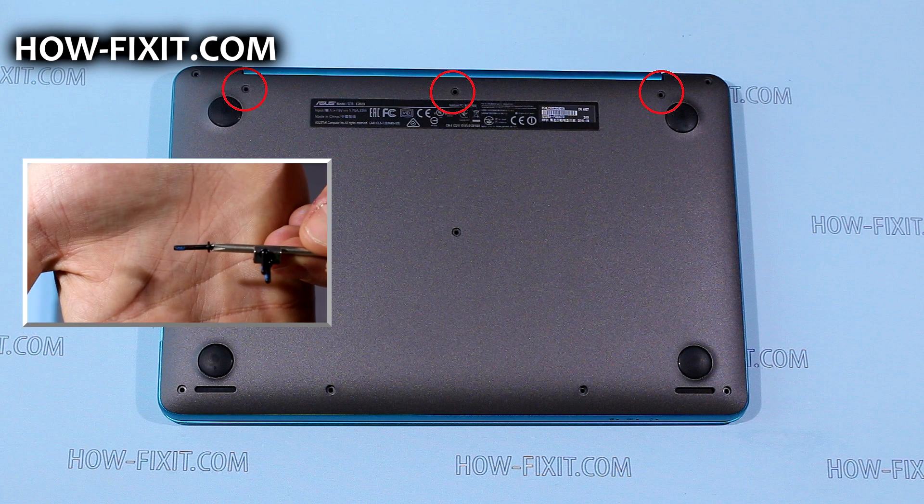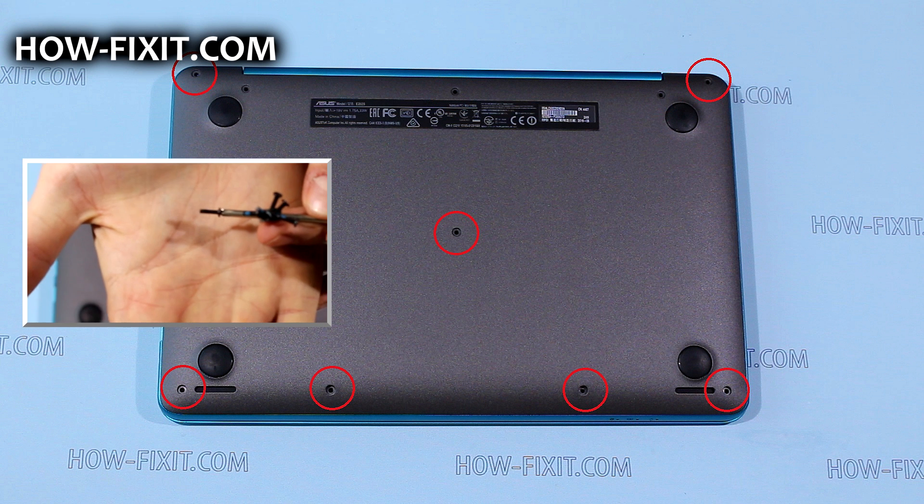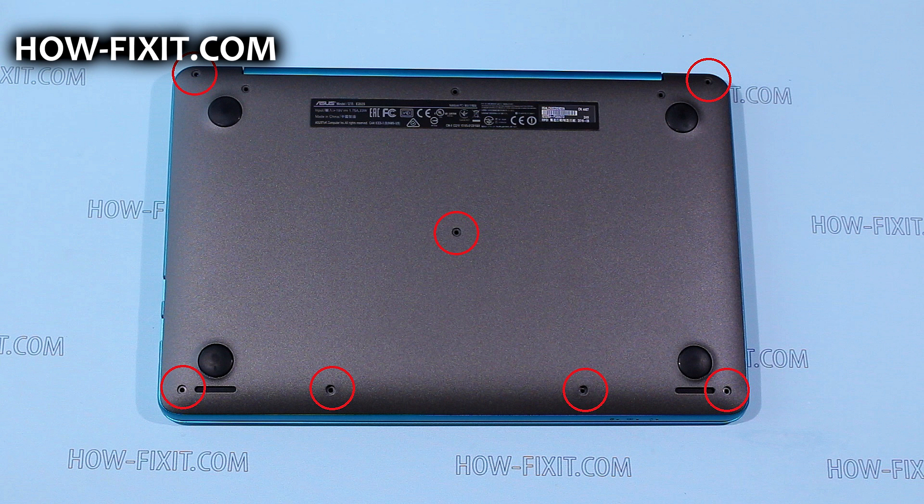Tighten the 8mm length screws into the holes marked by red circles. The other screws must be 6mm length and go into the remaining holes marked here.